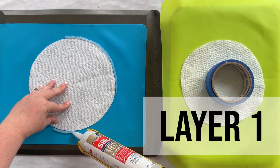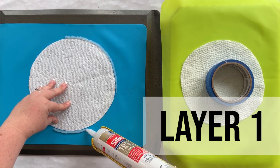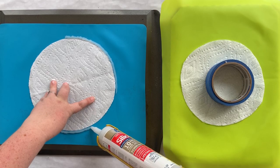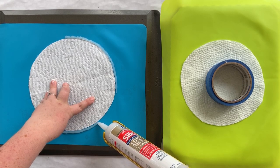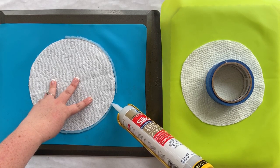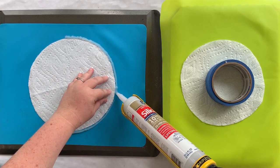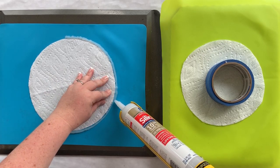You want to try to use as consistent pressure as possible. Typically I try to make my bead pretty thick because you want your wall thick, but I can always come back and add a second layer to make it thicker.